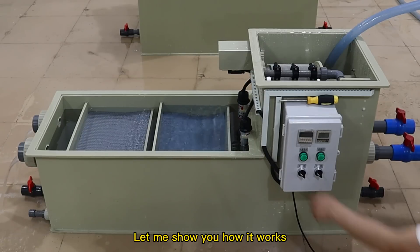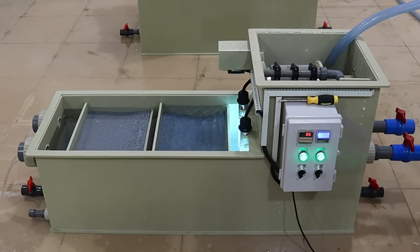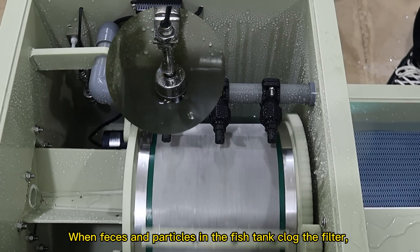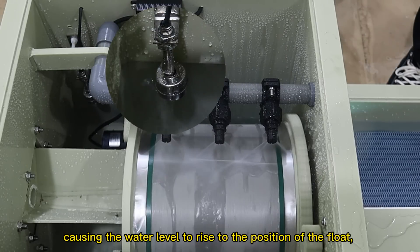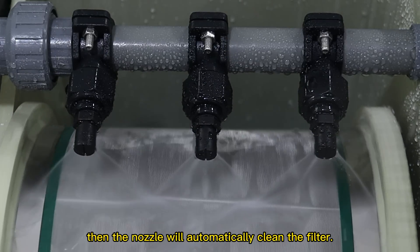Let me show you how it works. Turn on the switch. When feces and particles in the fish tank clog the filter, causing the water level to rise to the position of the float, then the nozzle will automatically clean the filter.